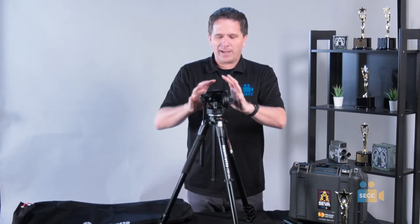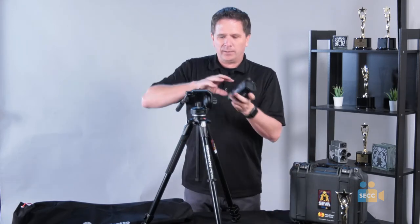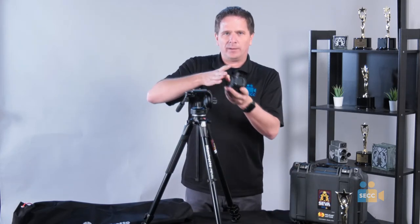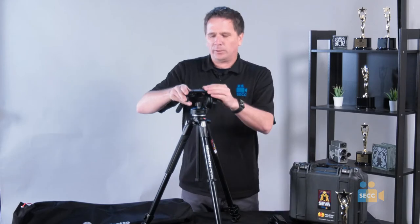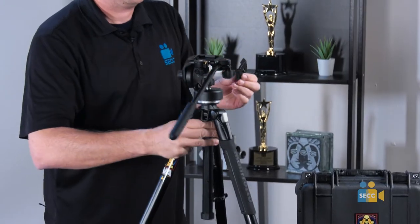The tripod itself has a head and these are the legs. You want to get your camera to place right here on top of your tripod. You have a tripod quick release right here, and you have your tripod plate.